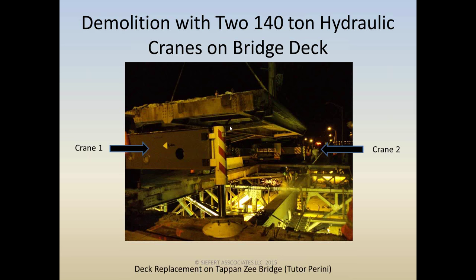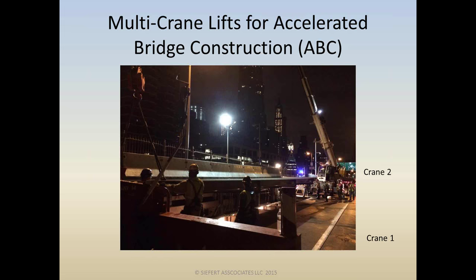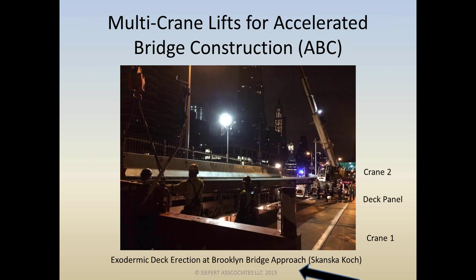Two-crane lifts are especially getting popular for accelerated bridge construction, or ABC. Here we're setting deck panels at the Brooklyn Bridge for an overnight operation that has to be completed by the morning rush hour. Crane one is in the foreground, crane two in the background, and a deck panel in between — a really good application for two-crane picks.